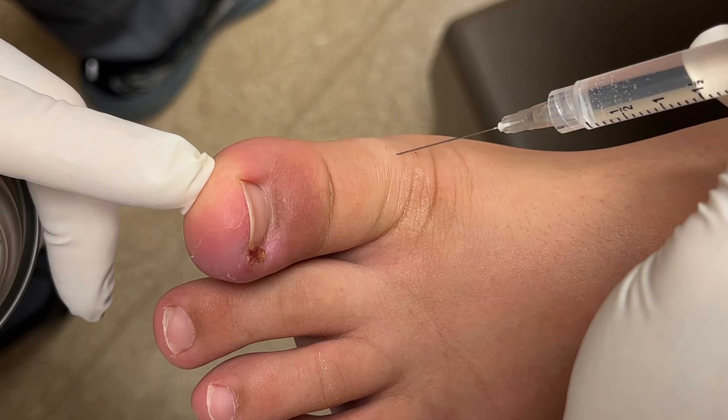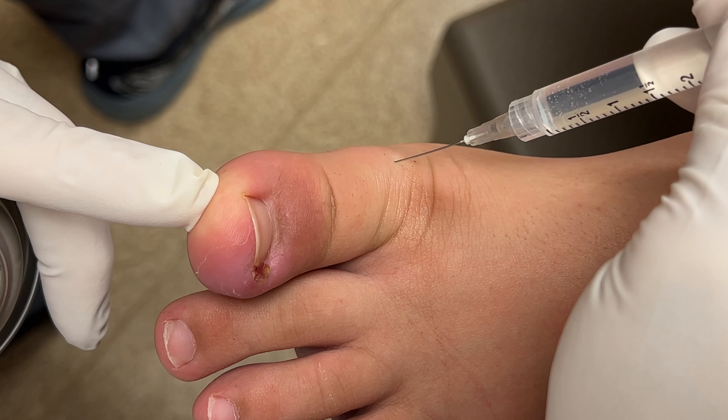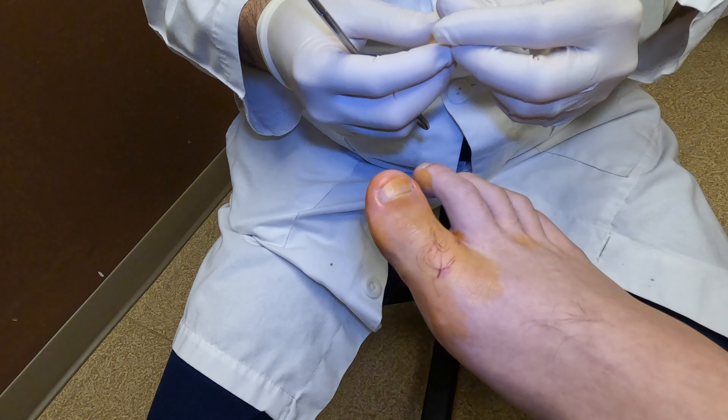The first thing we have to do is numb the toe. We numb the toe by injecting not where the ingrown toenail is — we actually go back to the base of the toe, where there are four nerves. We inject these four nerves with an anesthetic solution. Now the toe is completely numb.